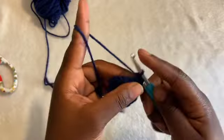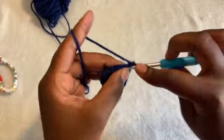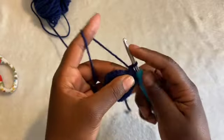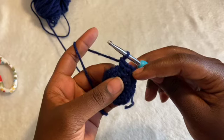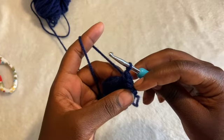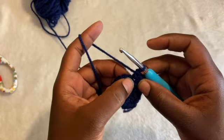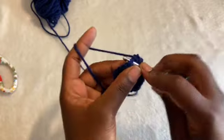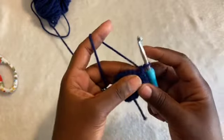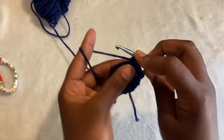So: 1, 1, 2. I did 1 single crochet in the first stitch, and then 2 single crochet in the second stitch — I increased on the second one. So not increasing on the next one, and then increasing. Just going back and forth.